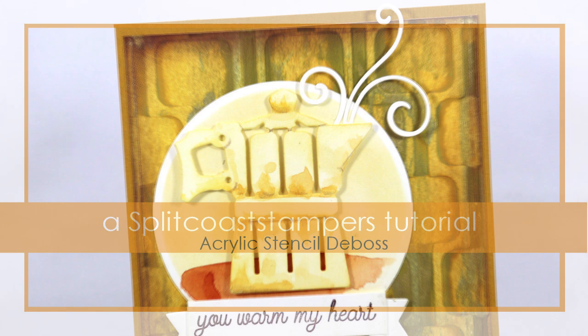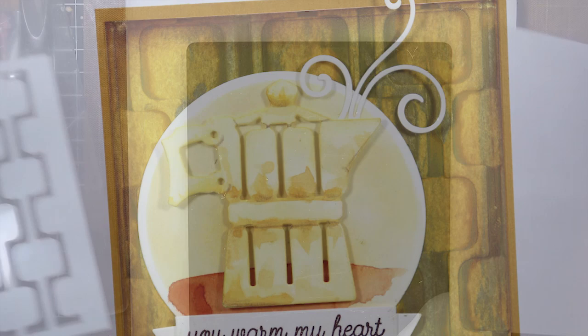Hi, this is Dina for Splitcoaststampers. In this tutorial I'll show you another way to use your stencils for mixed media backgrounds.